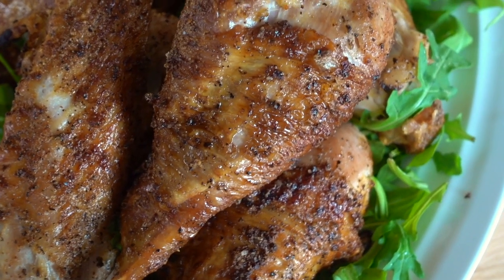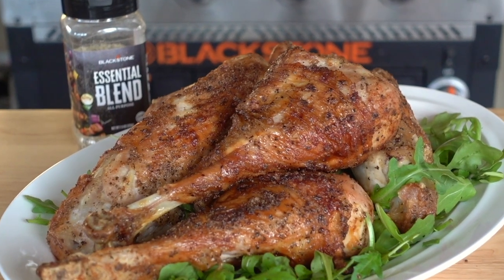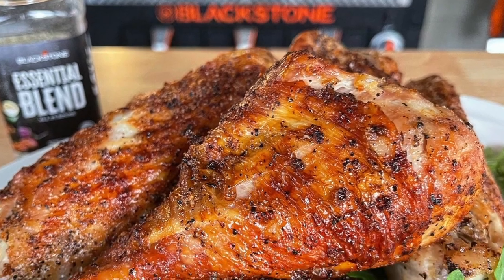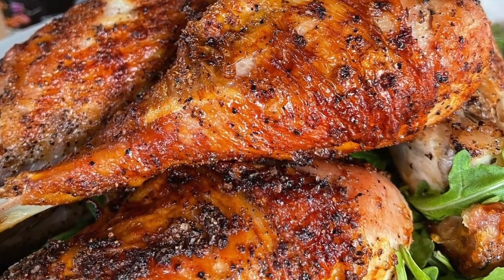If you try these, be sure to post a picture and tag Blackstone Betty and post it to social media. Don't forget to check out our Teespring store, and be sure that you're subscribed to the Blackstone YouTube channel. Leave us a comment down below — whether it's nice or mean, naughty or nice, just leave us something to read. I can't wait to see who out there in the griddle nation tries these turkey legs and enjoys them. Until next time, I'm Blackstone Betty and I will see you guys in the next video.